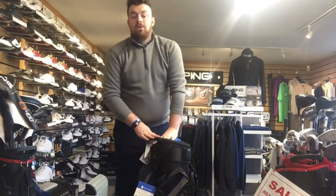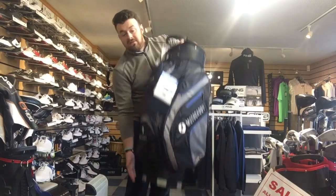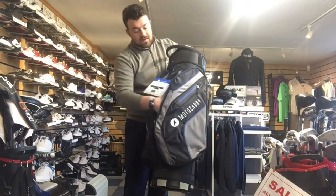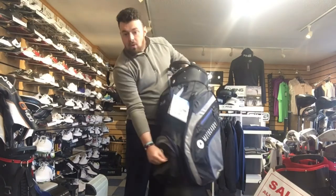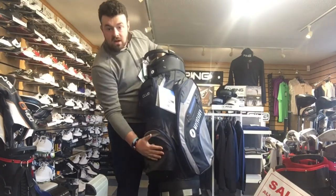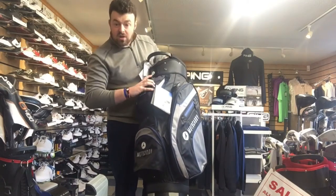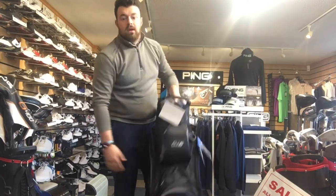One of the biggest selling points of this bag is that you have seven huge pockets — seven really spacious pockets: your waterproof pocket, your ball pocket, your tee holder, a little cooler right there, another ball holder, and the same again on the other side. A huge pocket overall.